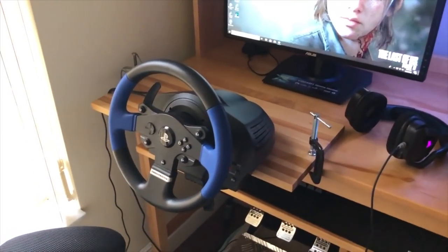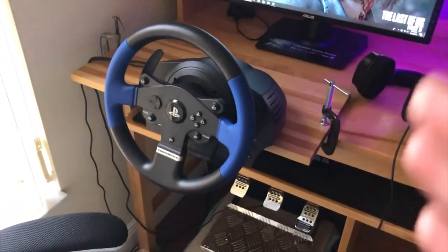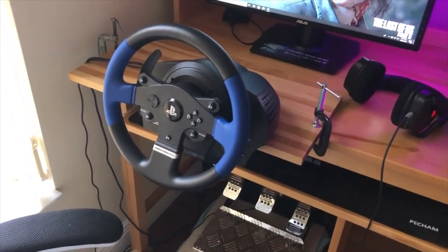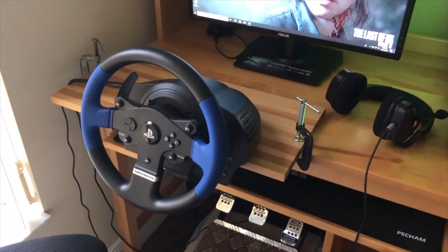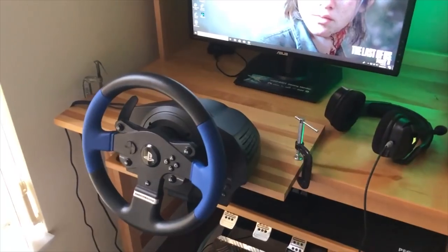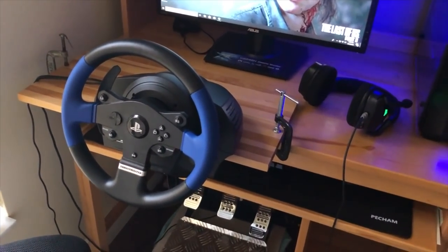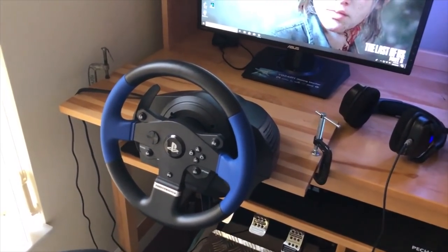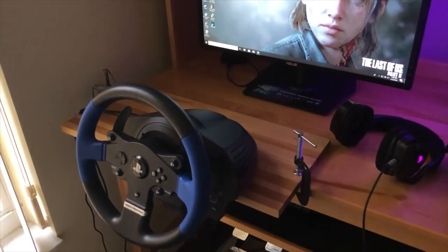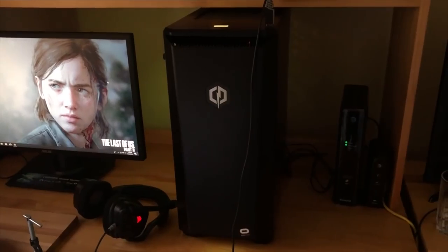I definitely recommend this wheel for starters — this is what I have. I didn't want to spend too much money. There are better wheels out there that maybe I'll upgrade to in the future. The only thing I'd complain a little bit about is the force feedback is not the best, because obviously you pay for what you get. So if you're not paying top dollar, you're not going to get top quality, but the force feedback still works for now.